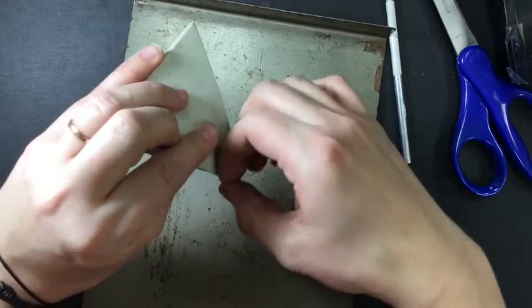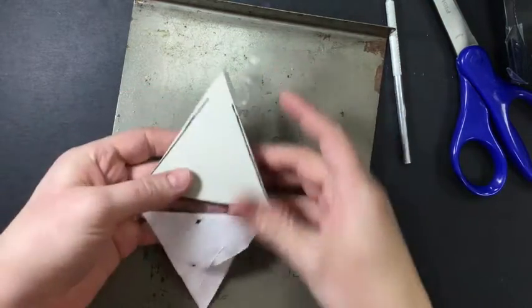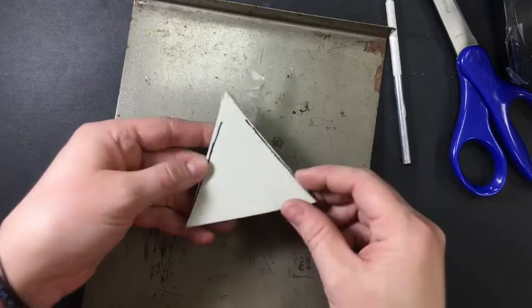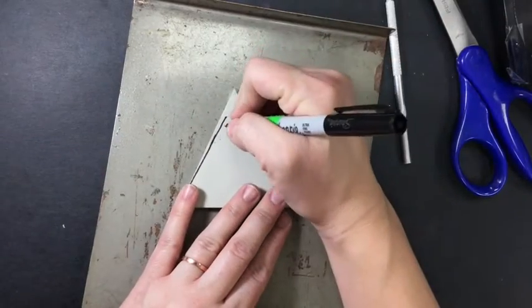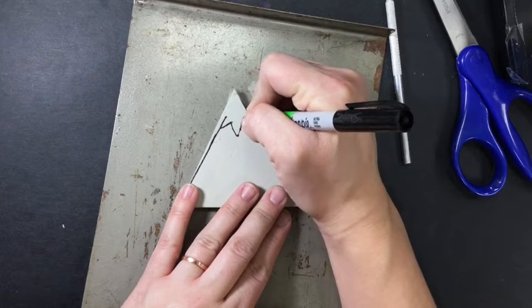Then you can peel this off. It's hard to see, but if you look closely, there's a little indentation. What you're going to do next is take and retrace those lines.